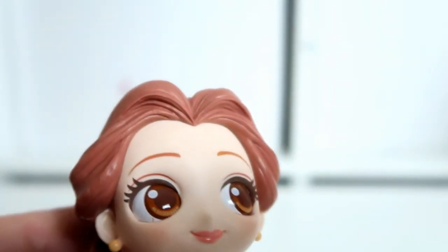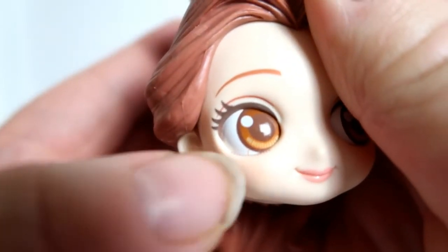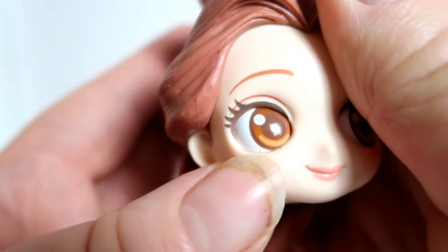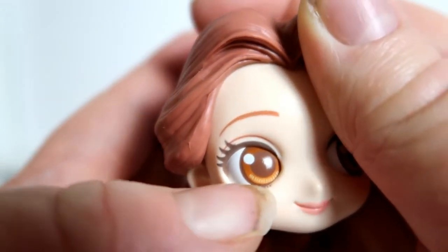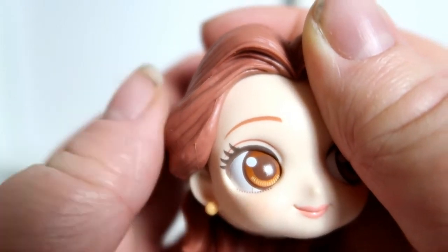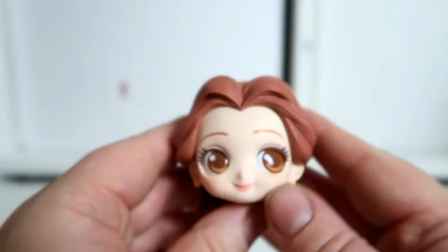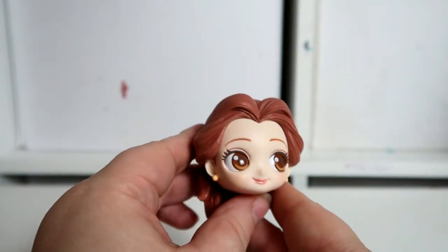Let me turn down the brightness so you can see it — right there, she's got a red mark on her eye. It's not coming off so it must be painted on, which is a little annoying. But when she's on the shelf you're not really going to notice it.